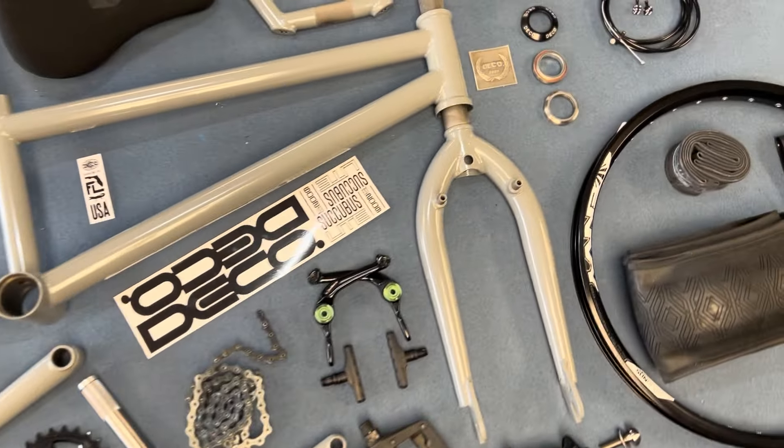Then we have a 25-tooth sprocket. 160mm cranks. We do have the tie spindle with tie bolts. Getting into the mid-Deco bottom bracket here.